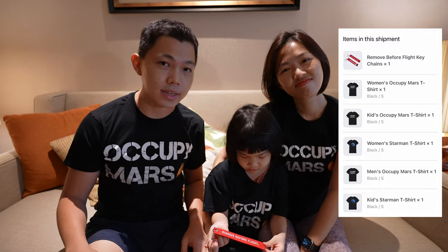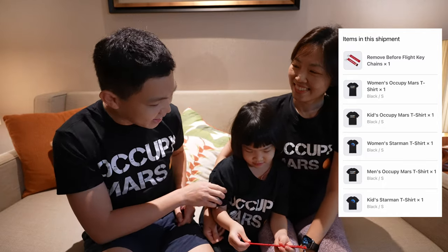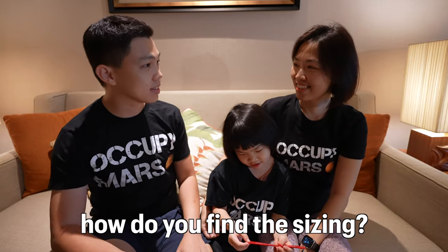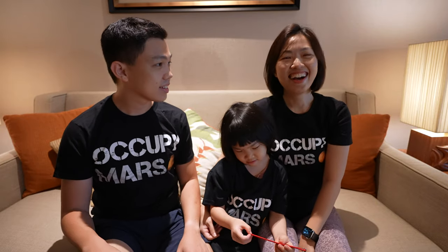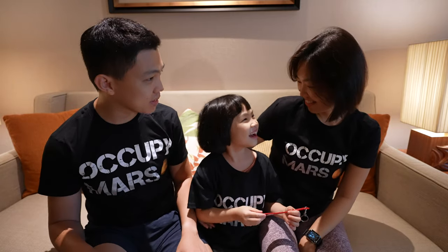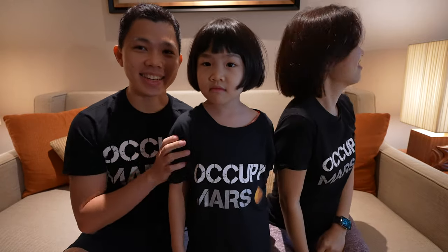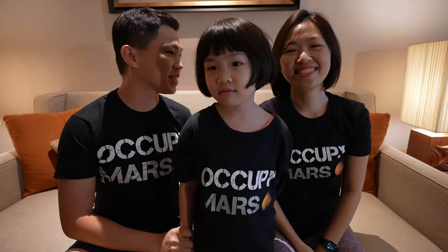Quality is good, but size could be a concern especially for those of us in Asia ordering from the US. What I ordered for all of us is men's S-size, women's S-size, and kids S-size. How do you find the sizing? I think Cara's one and mine is about the same size — it looks the same size.